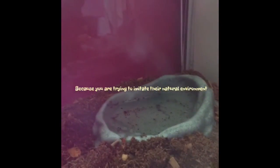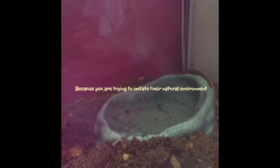For your salt water, I recommend getting a bigger water dish than your fresh water, because the ocean is bigger than like a lake or pond or something. Here's my salt water dish, and here's my fresh water dish.